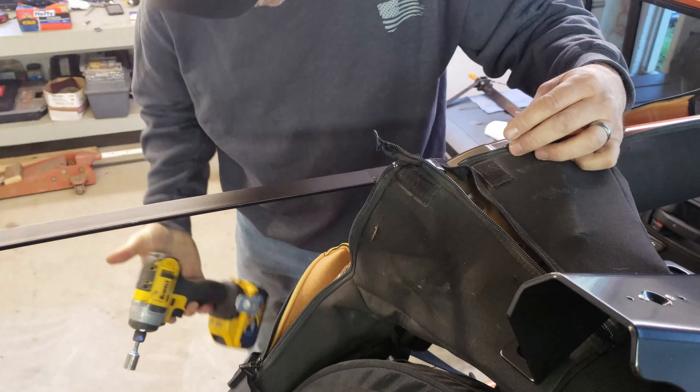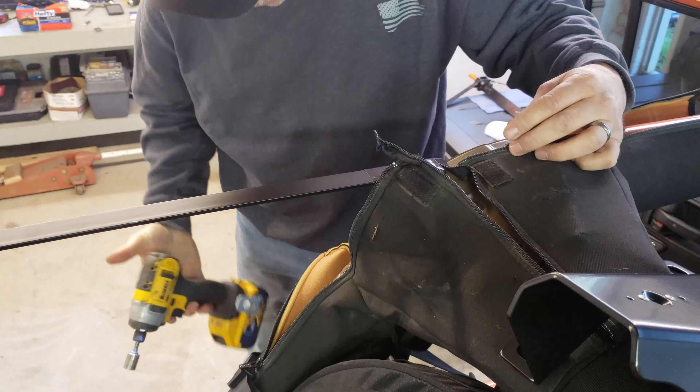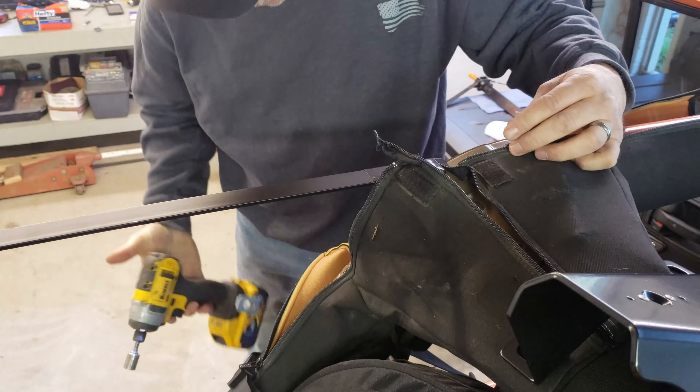We're going to use the factory hardware in the two holes and then use the supplied bolt to put in the third one right there.